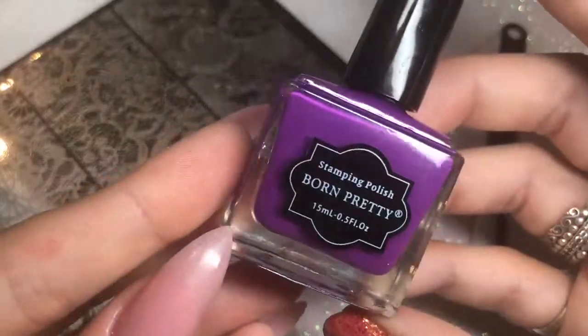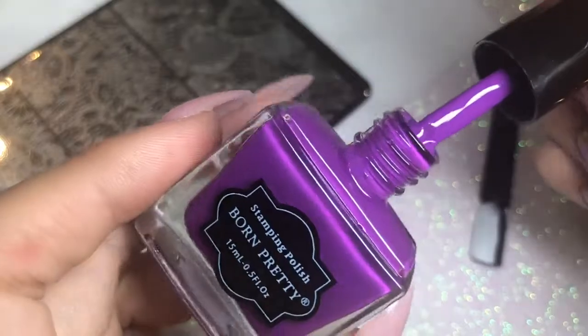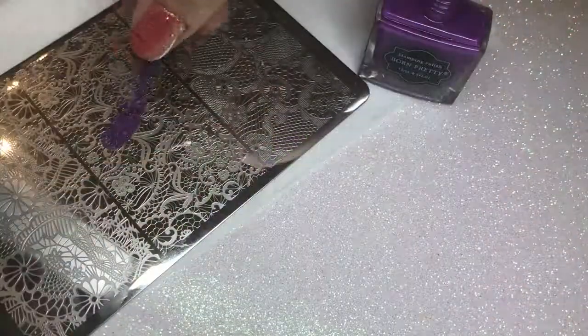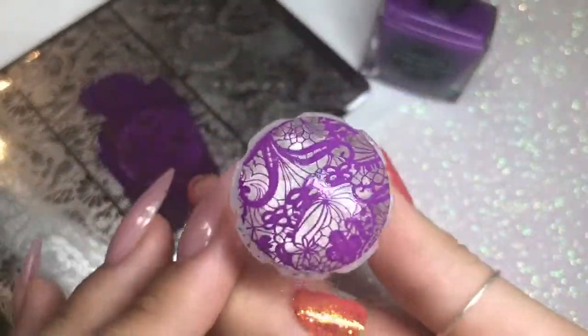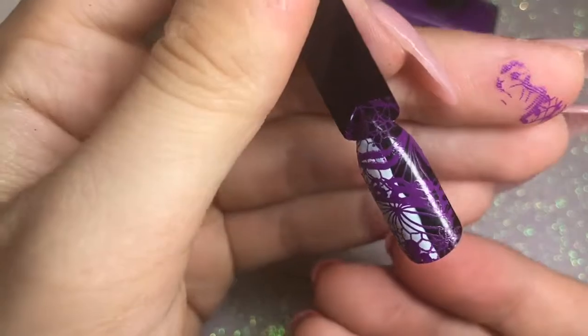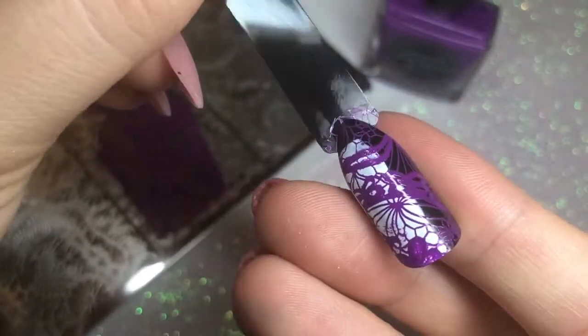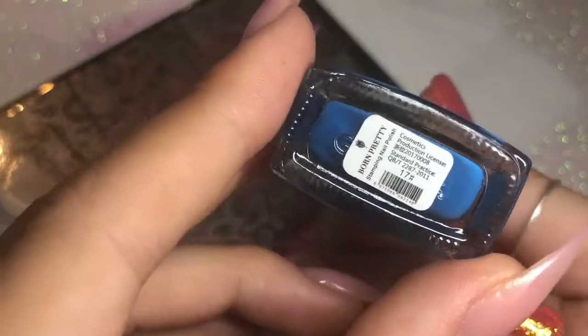Starting off with number 14, which is a gorgeous vibrant bright purple color. Having a look at the consistency of the stamping polish - it is really thick and creamy, and most of the stamping polishes are like this, they're pretty consistent. Picking up that image and placing it onto the nail, holding for a few seconds. You can see how super pigmented and bright this stamping polish is - it is bright over the white and also the black.